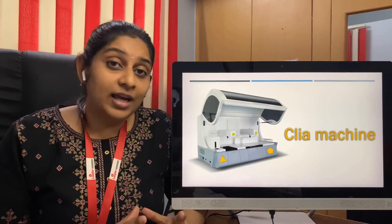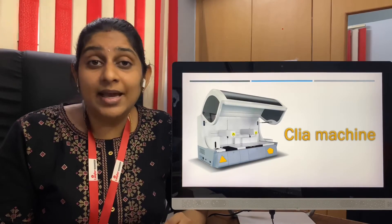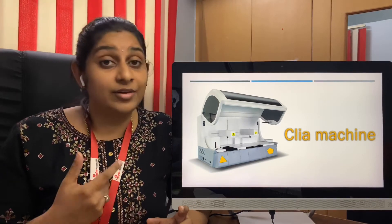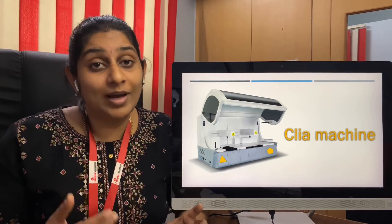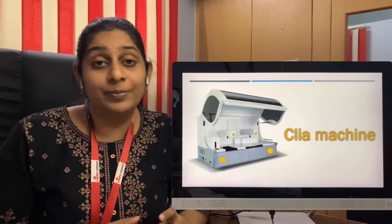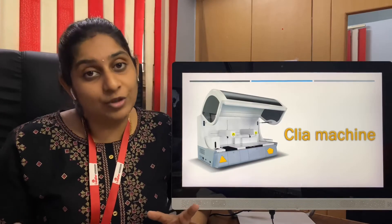The third thing to consider in a CLIA machine is the dilution factor. For certain tests like beta HCG, dilution is usually needed. When loading the beta HCG sample, you can also request a dilution from the machine so that automatically less cuvette is wasted while running the test, instead of finishing one beta HCG run and then putting a dilution separately for the same sample, which will use more solutions.